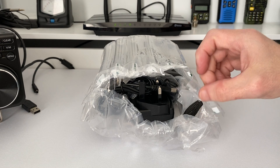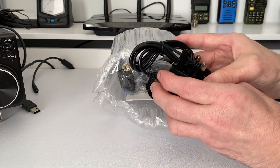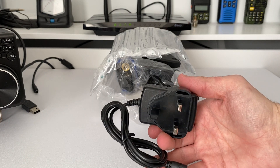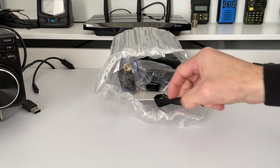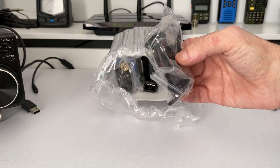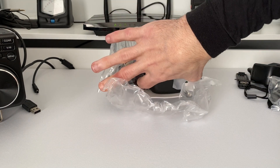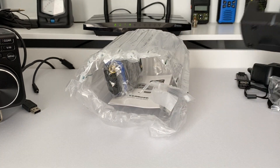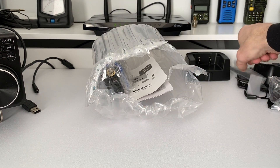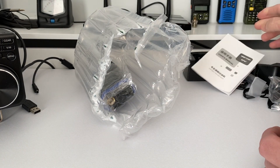That was wrapped up pretty well. So first of all we have the all-important power cable — fortunately it's the UK plug, so happy days. We have the lanyard strap, the obligatory earpiece, the belt clip, the dock — pretty standard — the stock antenna, and the user manual which clearly states 10 watts, but we'll put that to the test without a doubt.